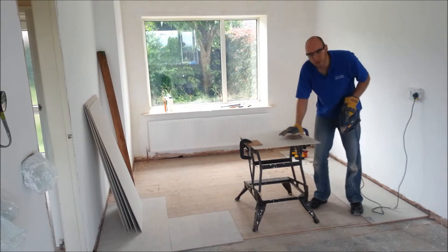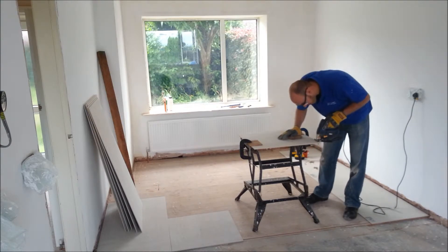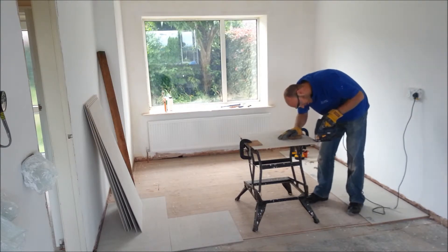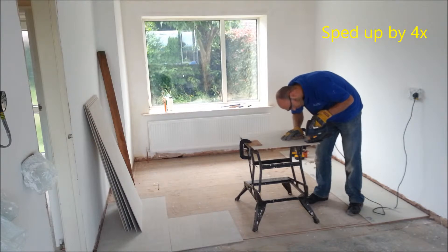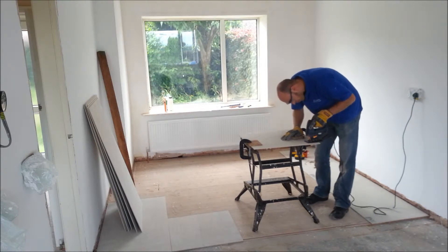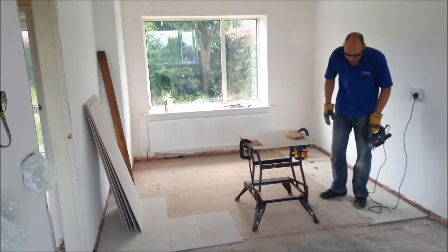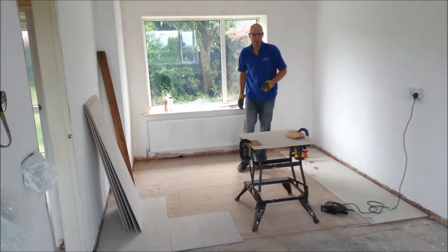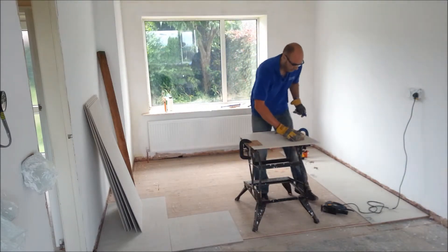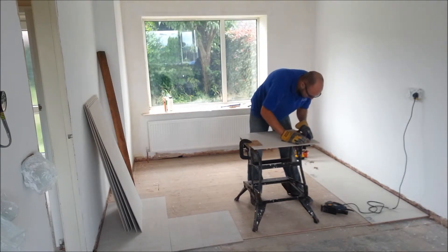That cut fairly well. I'm going to cut the other one. As you know, I've got my glasses on — always make sure you're wearing eye protection when doing stuff like this. Right, those are the two cuts done. Now I'm going to try and score this bit between them and snap it, because to be honest this blade doesn't cut very well at angles.